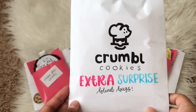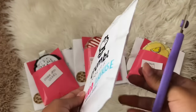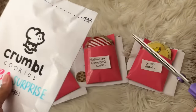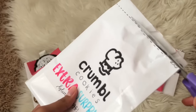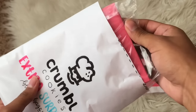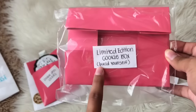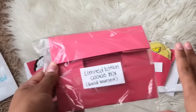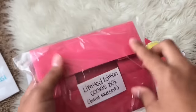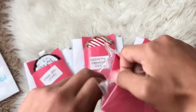Of course we can't forget the extra surprise that was included in this little series — I've actually never had one of these before. It's fairly flat, so I want you guys to guess in the comments what this is. You can kind of see inside, but I'm going to take my scissors and cut through the bag. Okay guys, I'm going to pull it out and see what this is. It says 'Limited Edition Cookie Box — Build Yourself'! So this is like a little cookie box where we can place all of our cookies — this is actually a really fun detail!